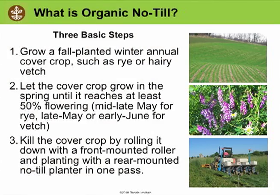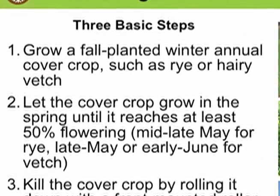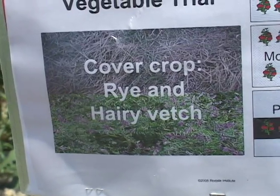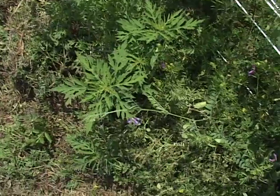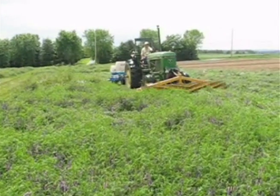Organic no-till is different. It has three basic steps. We start by growing a winter annual cover crop — generally here we use rye and hairy vetch — and then we let the cover crop grow until spring. Once it reaches at least 50% flowering or more, we roll it with the no-till roller. The roller is mounted on the front of the tractor.